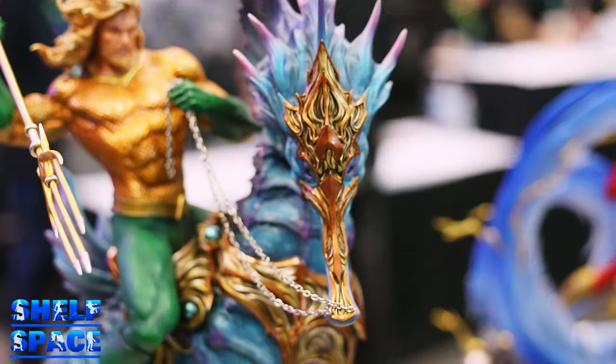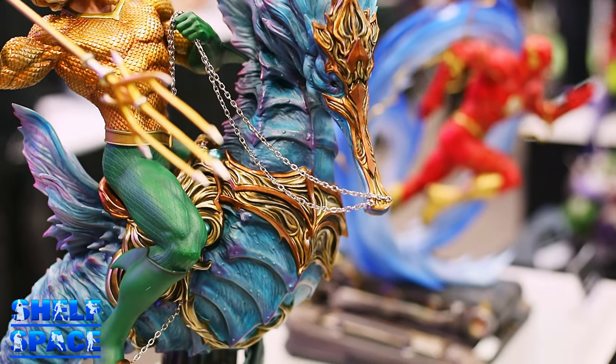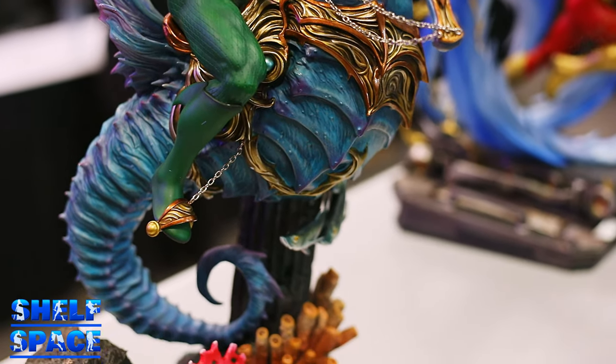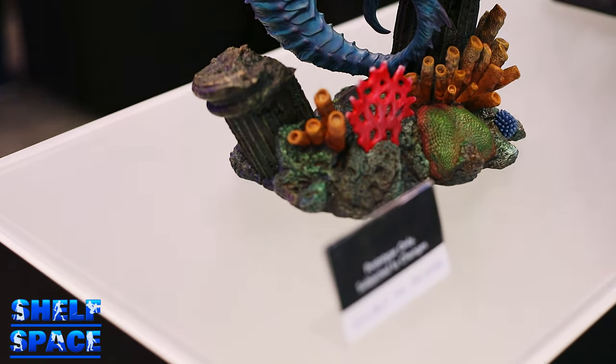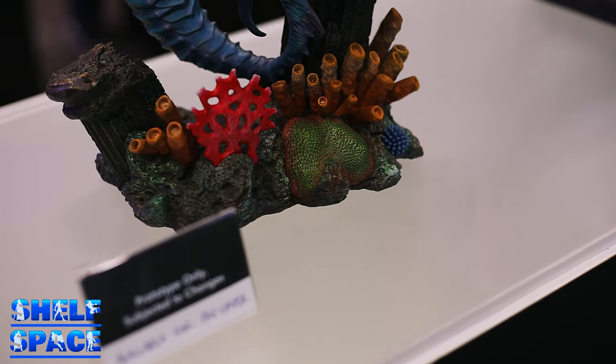This line we're doing right now is based on the Rebirth costumes. Some people will be asking why we didn't do a version with Aquaman having the harpoon hand, but that's not in Rebirth. So in Rebirth, this is the style guide we're following. I really like this Seaforce concept you were using — it's something we haven't seen before. How did that come around? Are you basing it on the comics, or going all original?